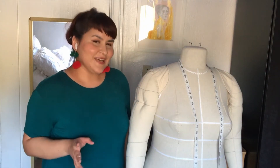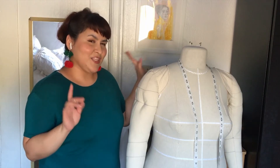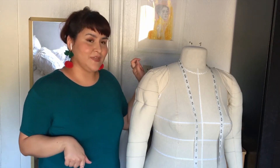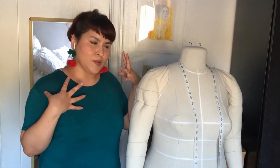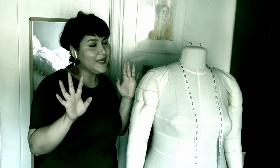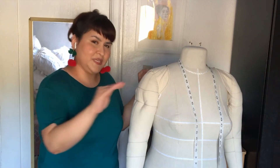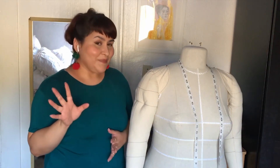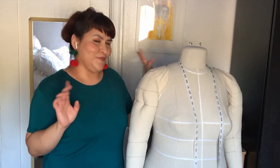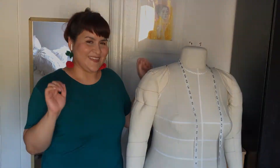Just a heads up — I did encounter some problems when I made these arms for the first time, and that's part of the reason why I wanted to make this video. If I had a problem with some measurements, you could have a problem with some measurements, and maybe I can give you something to think about before you proceed. But we'll get to that when we get to that — let's get started.